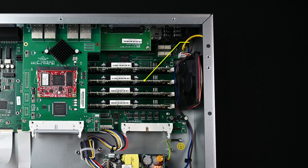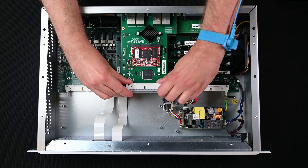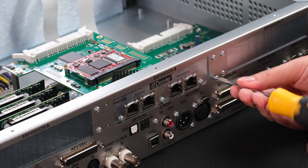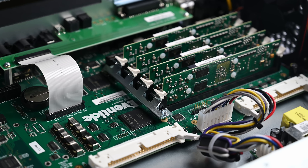Locate the four DSP modules that are mounted on the motherboard. If you have an expansion card installed in slot A or B, you will need to remove it to access the DSP modules. Unlatch the ribbon cable, remove the two mounting screws that secure the card to the standoffs, and remove the four screws on the back of the H9000 to uninstall the expansion card.